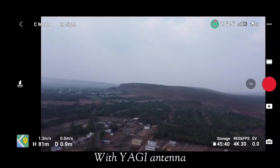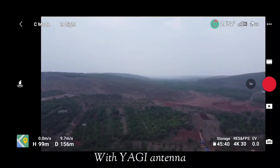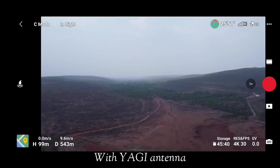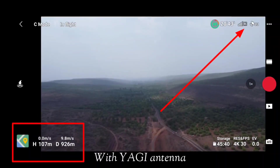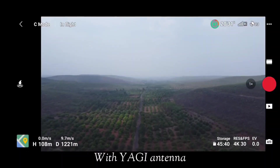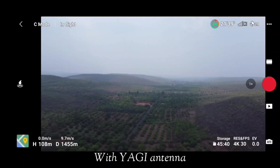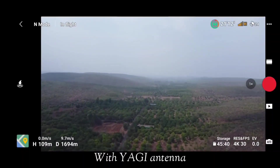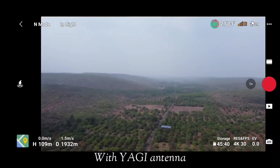These Yagi antennas are compatible with the DJI Mavic Air 2, Mavic Air 2S, and Mavic Mini 2, working on both 2.4 GHz and 5.8 GHz. The manufacturer claims that with these antennas you can extend the control distance up to 2.5 kilometers on 5.8 GHz, allowing you to stream 4K video on the less congested 5.8 GHz frequency. Now you can see we have crossed 1700 meters and the RC signal has turned orange.